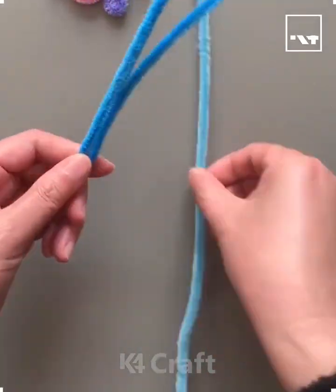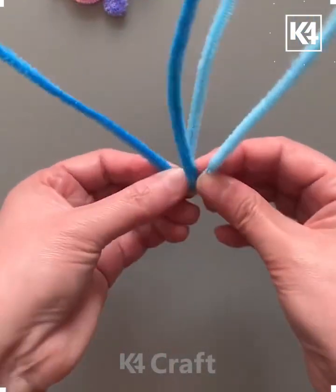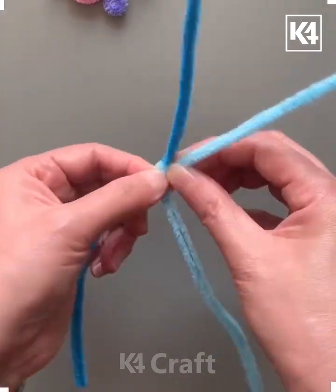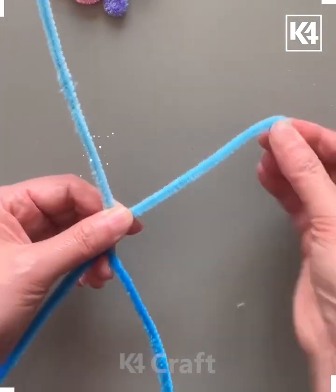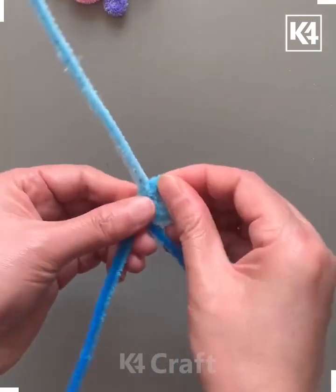Hello everyone, welcome to our Facebook page. We're going to make these colorful butterflies using pipe cleaners. We're going to take two different colors of pipe cleaners — different shades of blue.